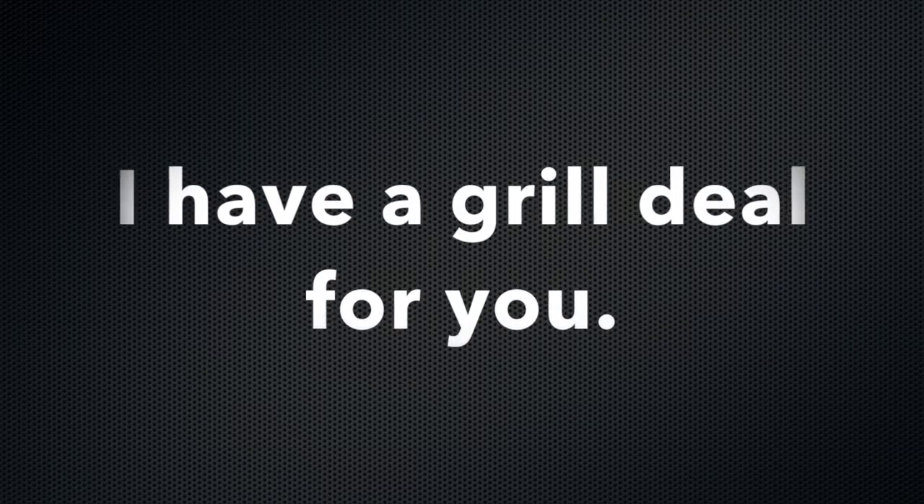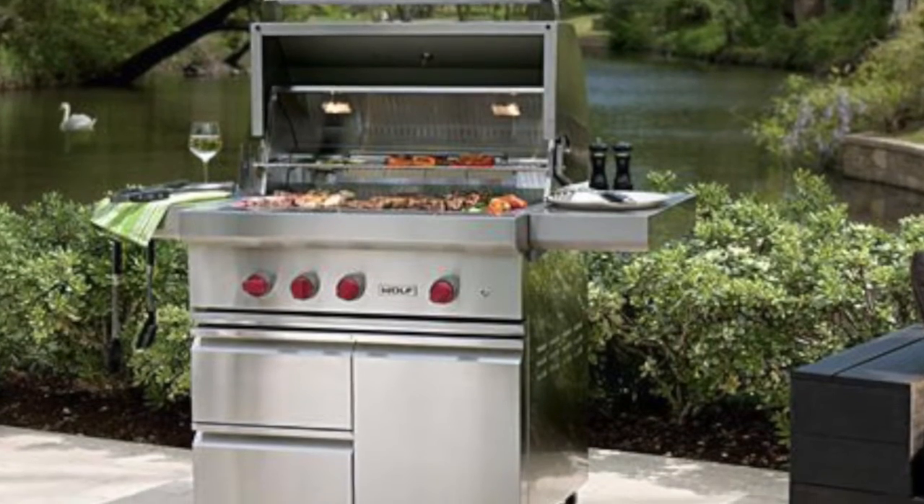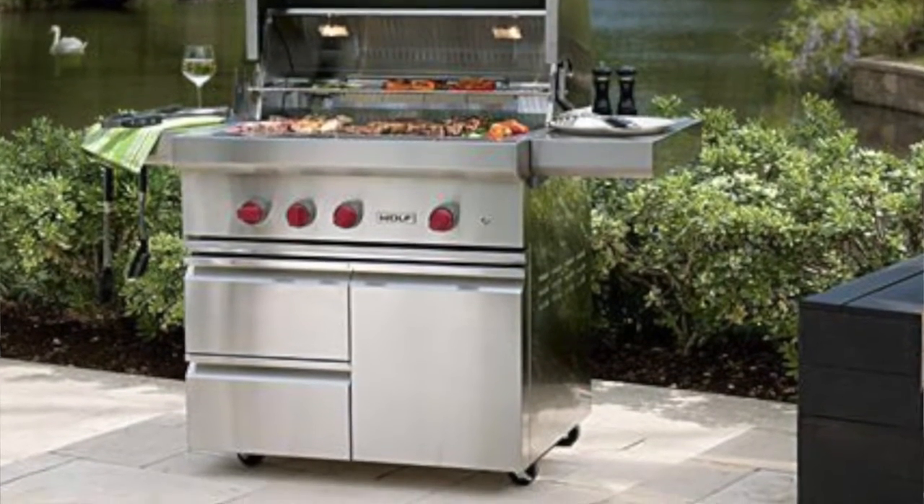We're just selling a lot of grills — it's a good thing. I have a Wolf OG 36 set for liquid propane. That is a Wolf 36-inch grill head on their cart — that's a deluxe cart: draws, door, the works. And we are letting that bad boy fly at a very, very low price compared to what it normally goes for.